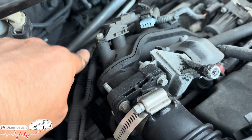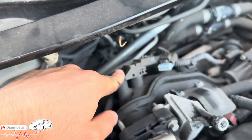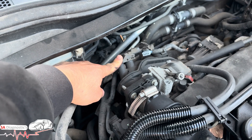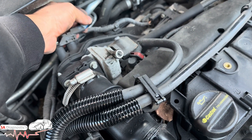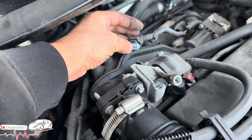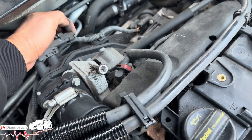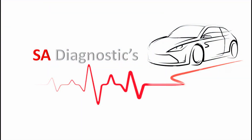If everything else checks out, it's to do with this sensor here. Get an original OEM part — I can't give you the exact part code, but just look it up. It's only these two bolts, it's plug and play. Before you order, always check that the wiring and connection to it are good. That fault code is to do with this sensor.